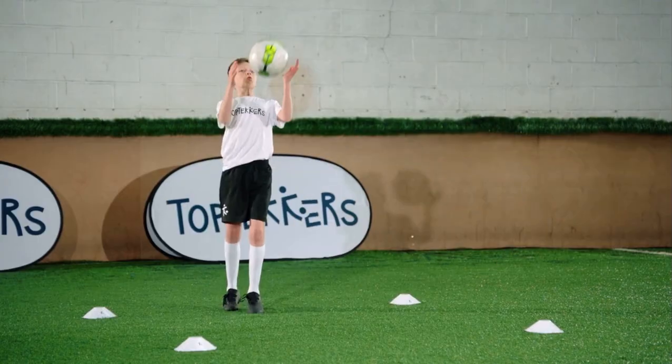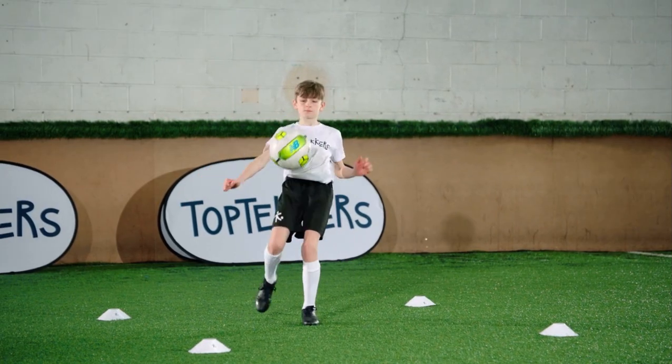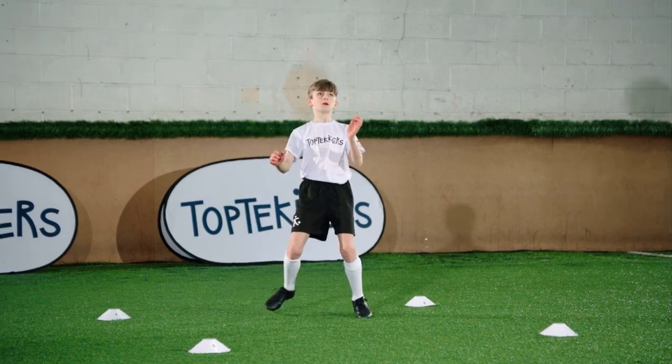Control the ball with your chest. All you need is a ball and a partner to throw you the ball.